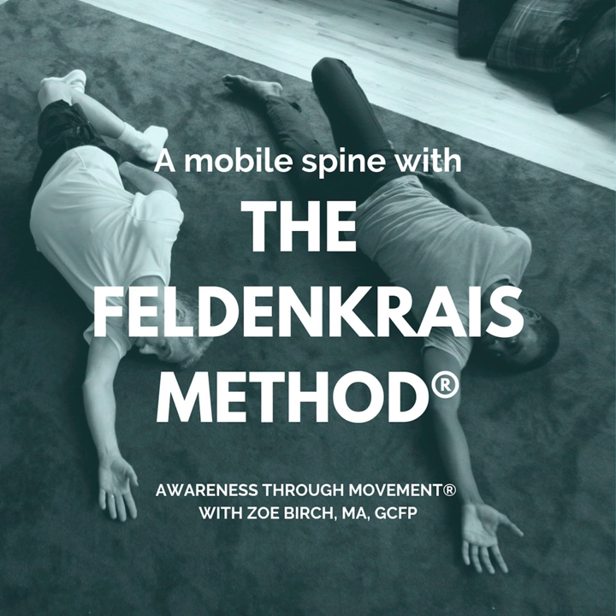Please rest on your back, have your arms and legs long. Take a moment to observe how you rest on the floor and shift your attention out of all the thinking and the planning and all the analyzing that we have to do to get through the day and move your attention into sensing.